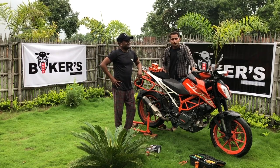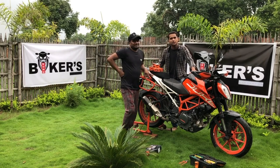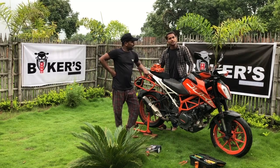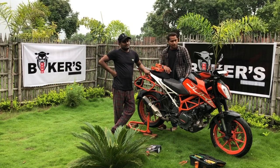We will tell you what things are involved in servicing the Duke 390. We have this series, and we'll cover what engine oil we use. For high performance, we use a fully synthetic engine oil, which is good for long rides.